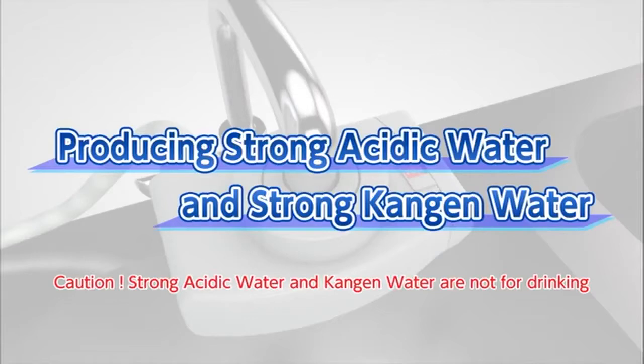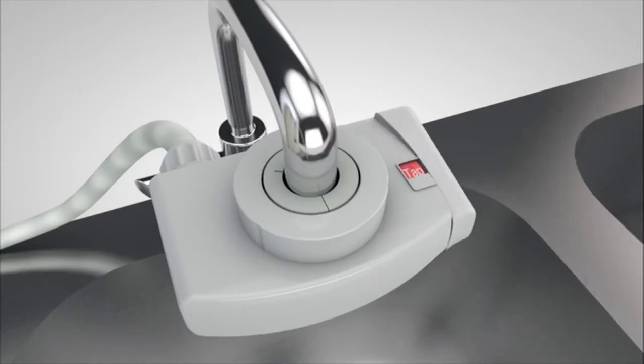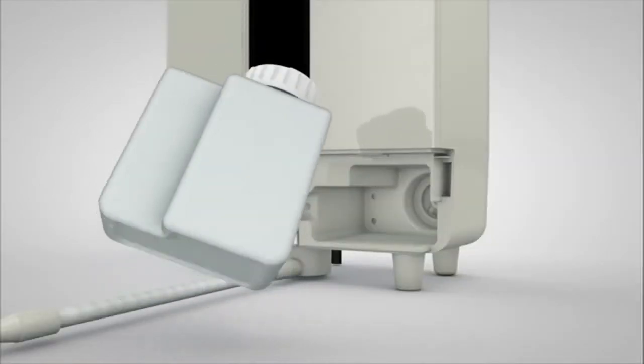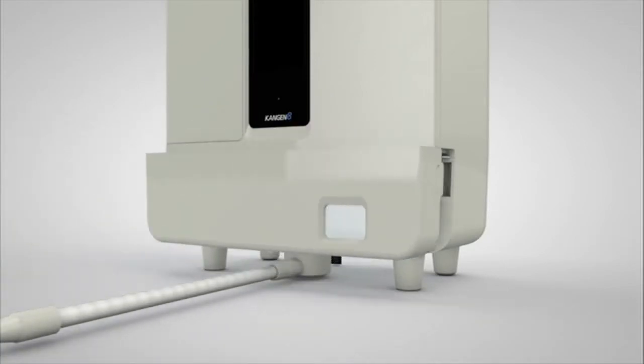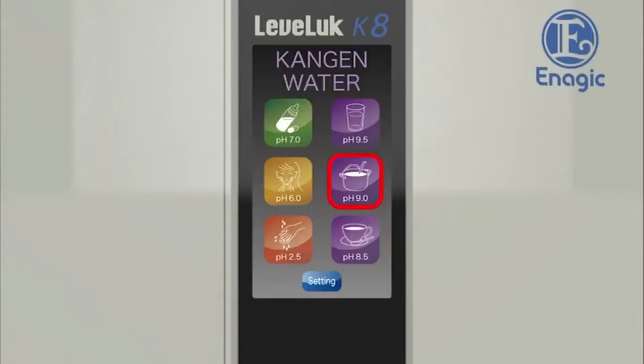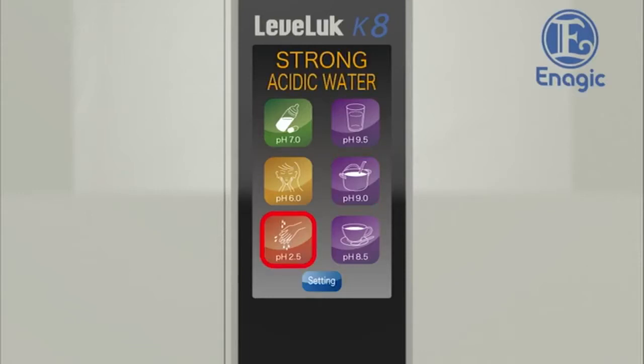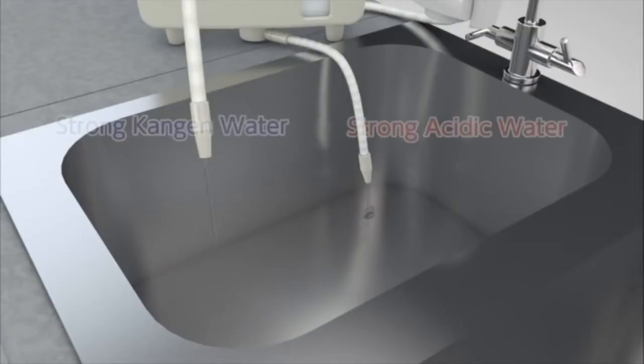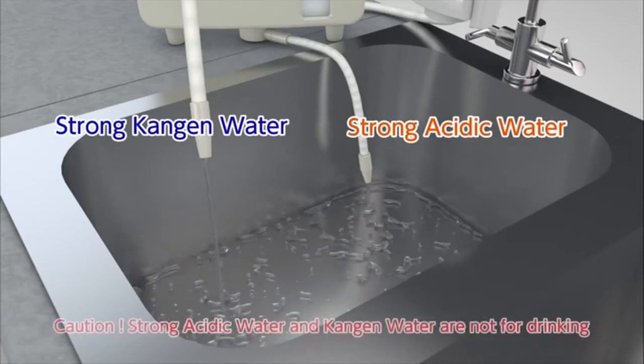Next we will show you how to produce strong acidic water and strong Kangen water. Set the lever of the diverter with shower function on the faucet to 'ion.' Remove the tank cover and install the electrolysis enhancer tank with electrolysis enhancer inside, then put the cover back. Touch the screen to power on, then touch the pH 2.5 button on the home screen. Turn on the faucet.